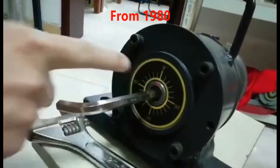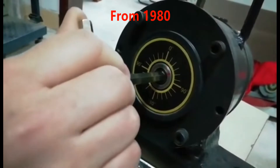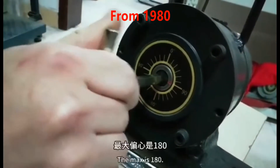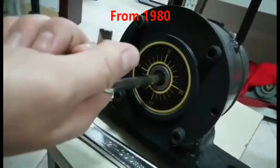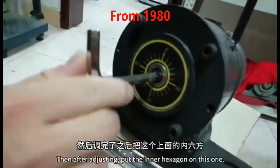Then this can be rotated. Turn the red dot — what it refers to is how many the eccentricity is. The max is 180. The greater the eccentricity, the greater the shock force.